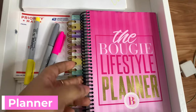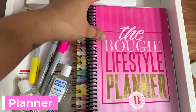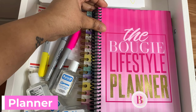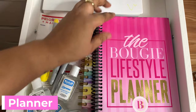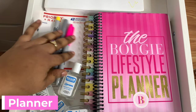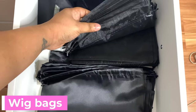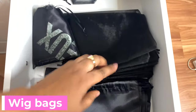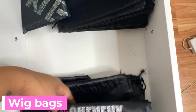I have two planners — 2020. I got this one from one of my clients. It has a sponsored post on Instagram — the Bougie Lifestyle Planner — and she's actually one of my clients, so I bought it from her to support her because she supports me. In here I have my wig bags. These are the other bags I used to ship out when I don't use my wig bags, because not all my clients get wig bags.